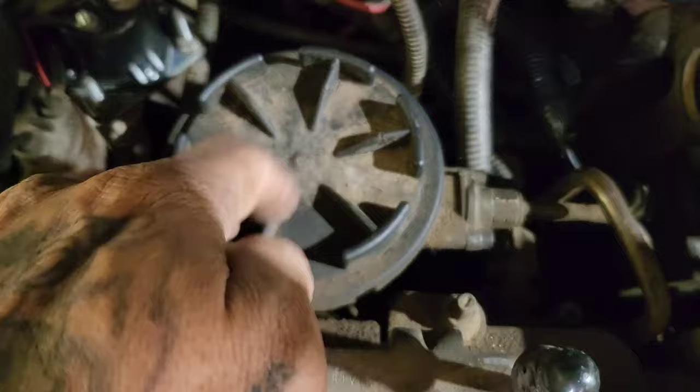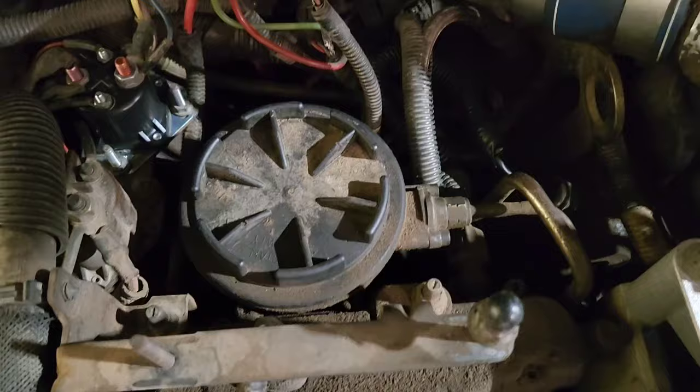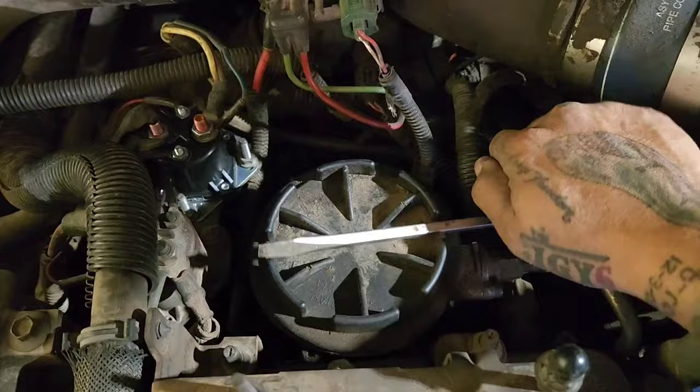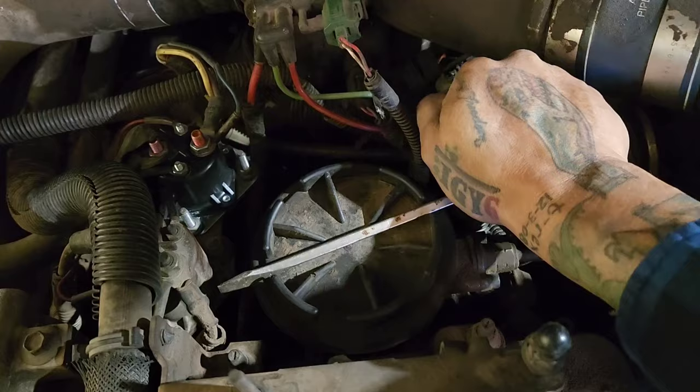The filter we're going to change goes underneath this little shroud here, and it is right there. This is sometimes hard to unscrew, but usually you just stick a screwdriver in there and twist it. Sometimes it's a little hard to get to because the fuel lines might be in the way. A lot of times when you take this off, you can take a flathead or something, put it in between these notches, and give it a nice crank — you should be able to loosen this up.